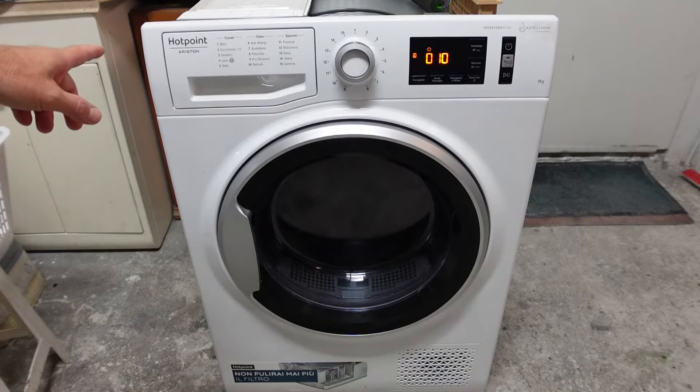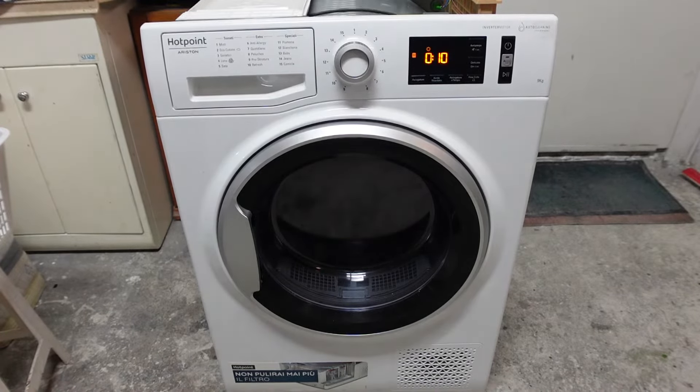Asciugatrice Hotpoint Ariston: come avete visto dal video, l'indicatore della vaschetta dell'acqua segnalava piena. In quel momento l'asciugatrice è andata in blocco, ma vi posso assicurare che la vaschetta dell'acqua era vuota. Cosa succede in pratica?